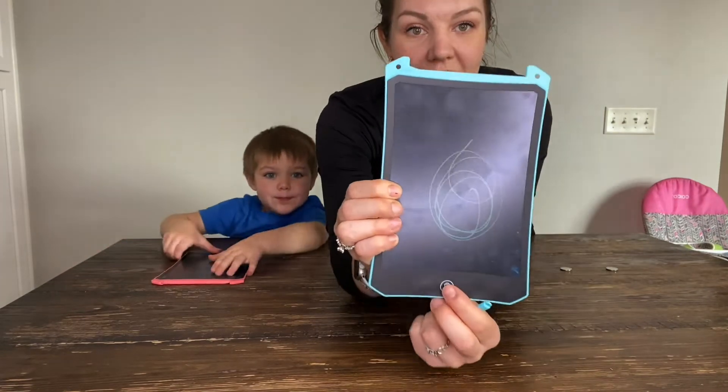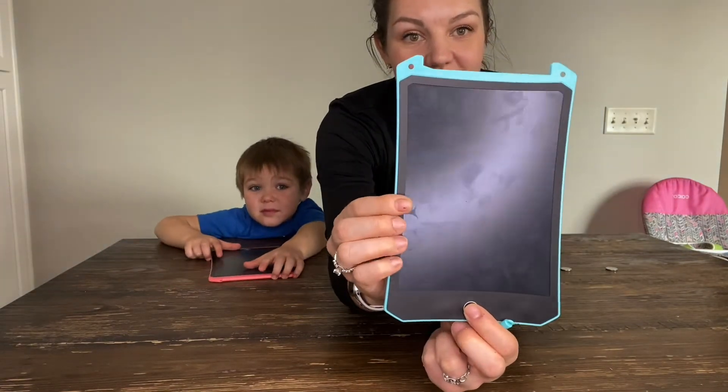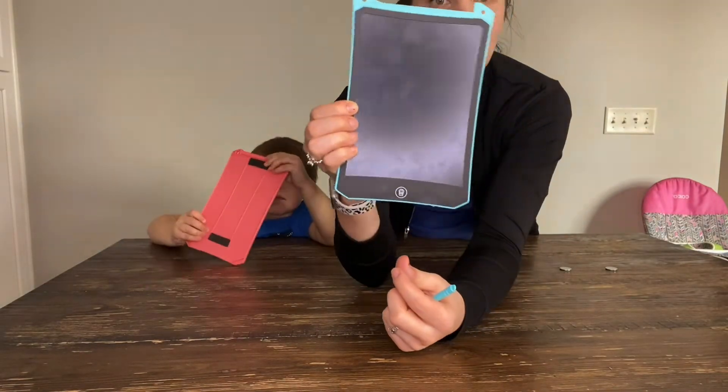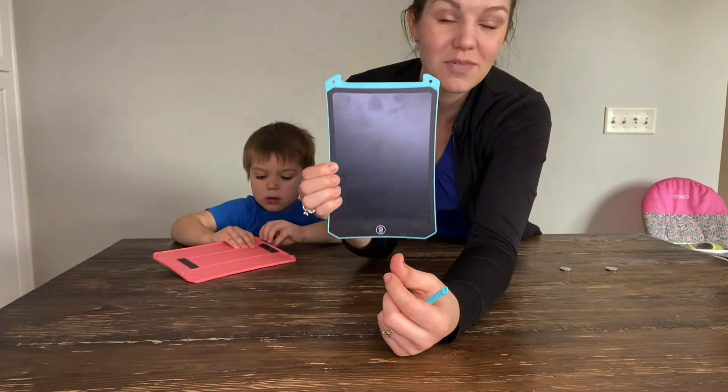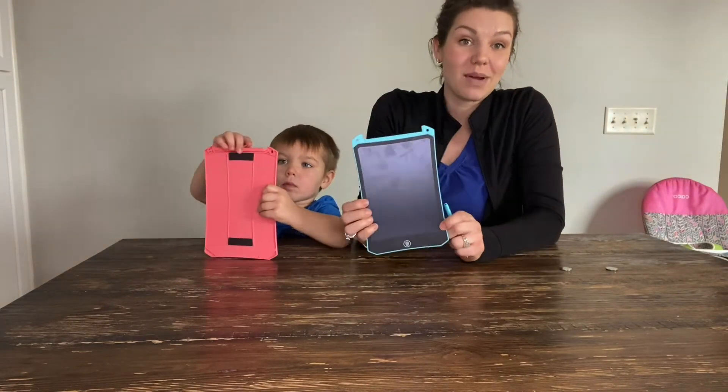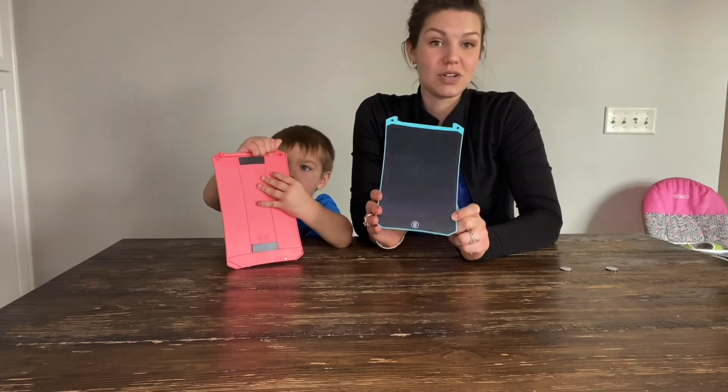Mine is not locked, so that means it's easily going to be erased. You can even write your to-do list on this if you want it on your refrigerator. So not only is it for kids — you can have your to-do list on here — but I highly recommend it for kids to grow their imagination.